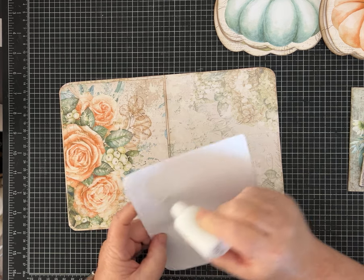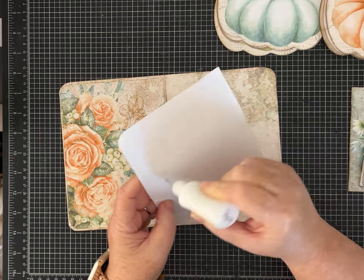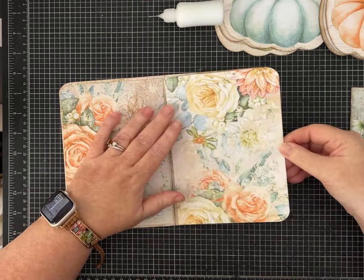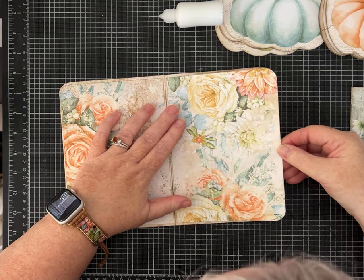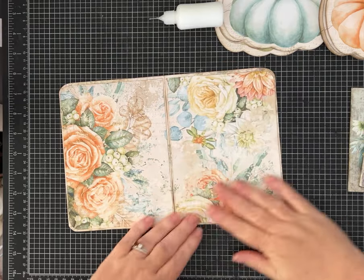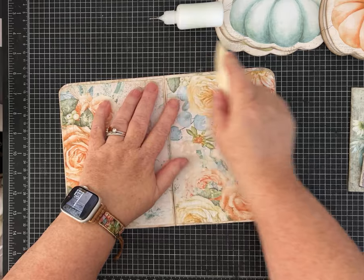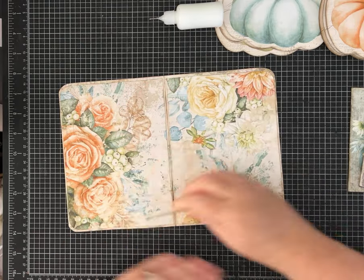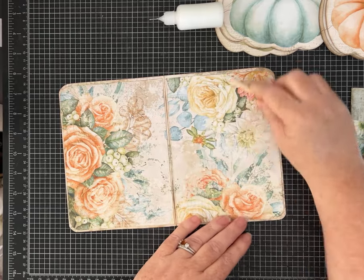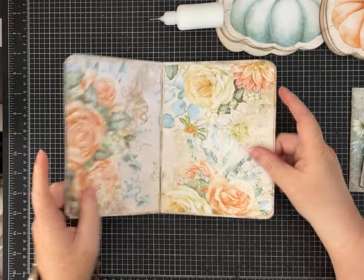I'm just going to glue these down using my Lineco brand PVA glue — white glue. A glue stick would work well for this too, use whatever glue you want. If you want to see some of the things I craft with, my Amazon storefront is linked in the description. It is an affiliate link so I'll get a few pennies from Amazon if you make a purchase, but it's no cost to you.